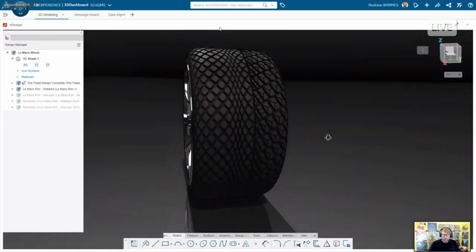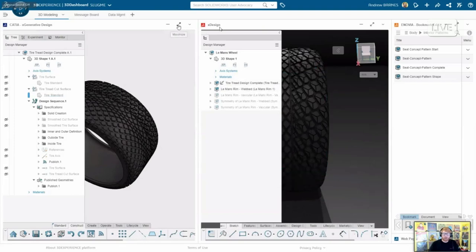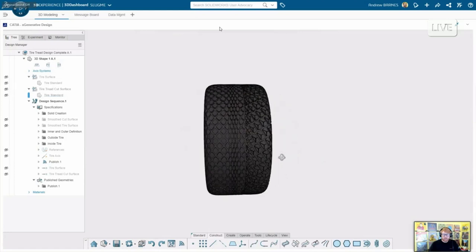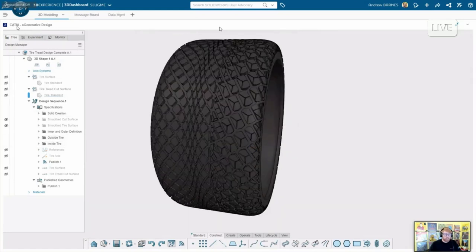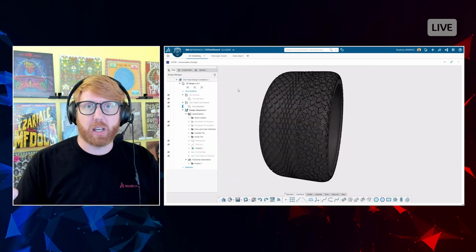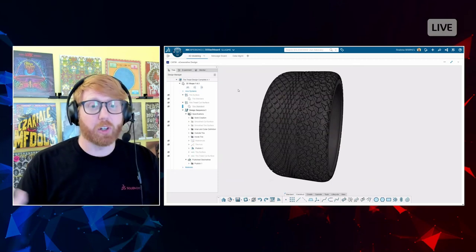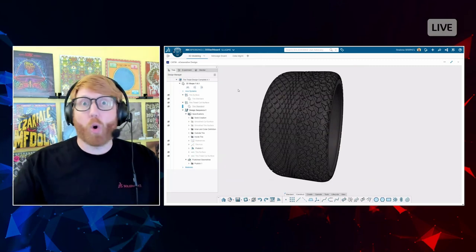What I want to talk about is the tread specifically, inside a tool called X Generative Design. You may notice it says CATIA over here — one of the really cool things about the 3D Experience Platform is that we've broken down the barriers between brands inside Dassault Systèmes. SolidWorks has an extremely intuitive user interface and community that's been around 25 years, and that translates to about 85% of people using it for mechanical design.